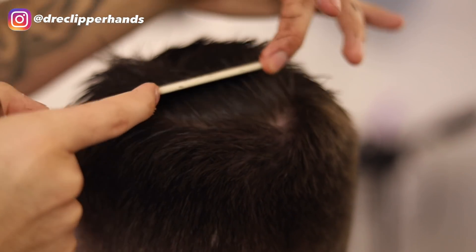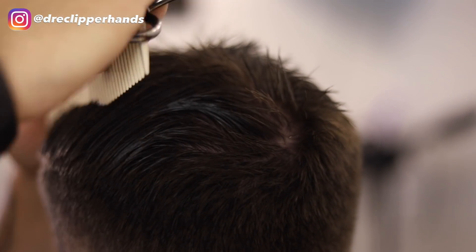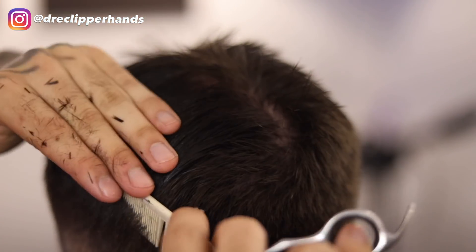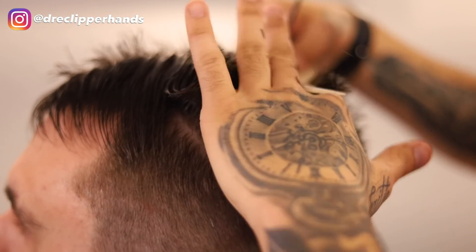After trimming the right side of his head, we're going to take a portion of that and comb it over towards the left side. Making sure that section is as clean as possible — his hair is a little bit shorter so it's hard for the hair to lay down, but I went ahead and combed that over towards the left side.